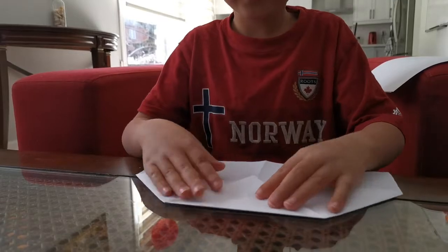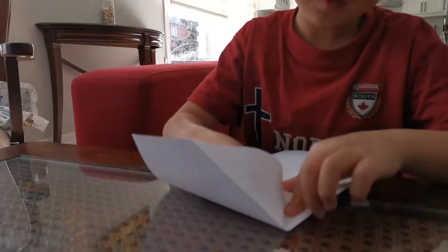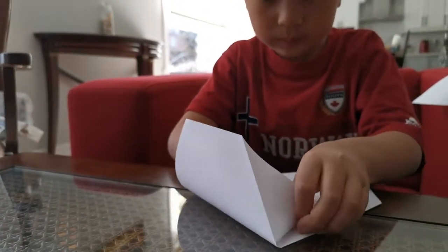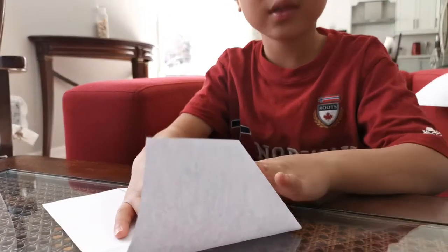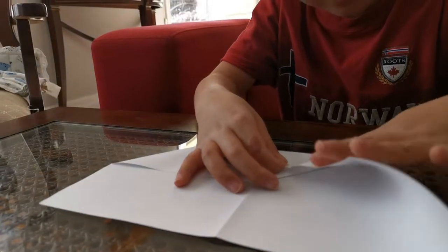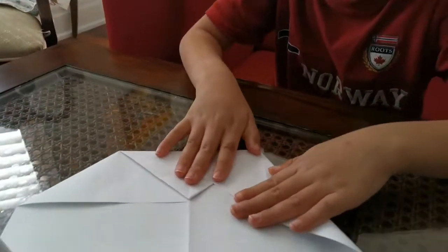Now we're going to open up this pocket and make a crease right over here. Along that diagonal line, fold this edge against the diagonal line, and then flatten it.